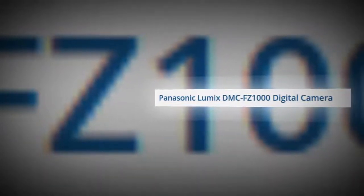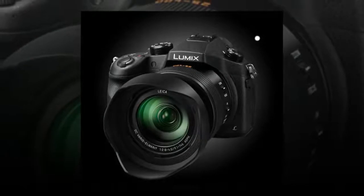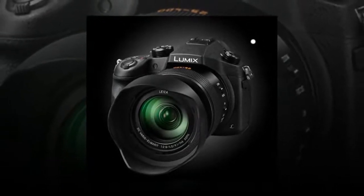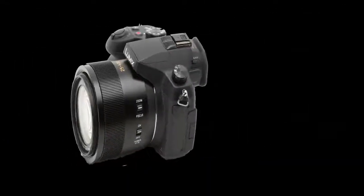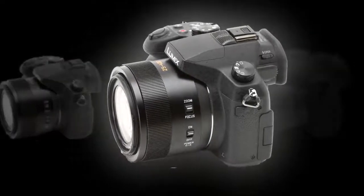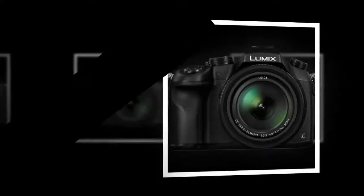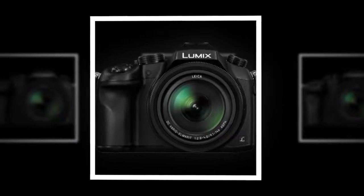The Panasonic Lumix DMC-FZ1000 is a bridge-style point-and-shoot camera featuring a large 20.1 MP 1-inch high-sensitivity MOS sensor and Venus Engine Image Processor, enabling high-resolution 4K QFHD video recording and rich still shooting up to 50fps. The image sensor affords notable sensitivity up to an expandable ISO 25600, with a high signal-to-noise ratio for cleaner image quality with reduced image noise.